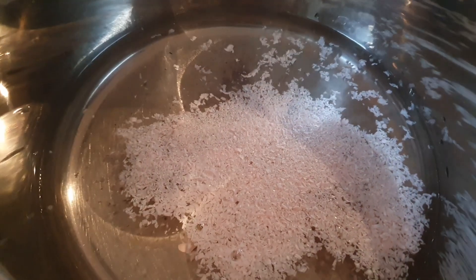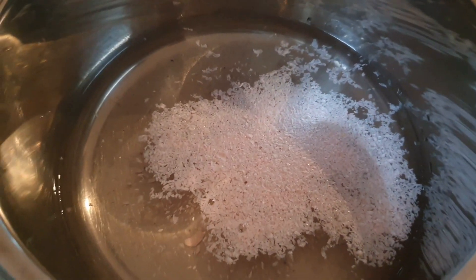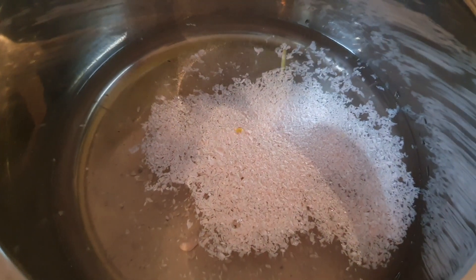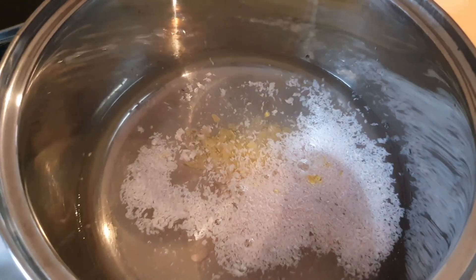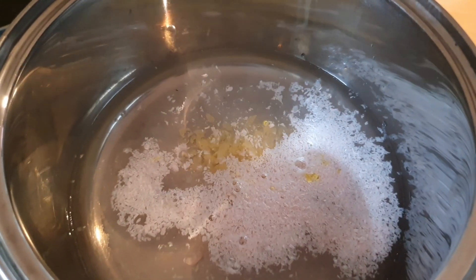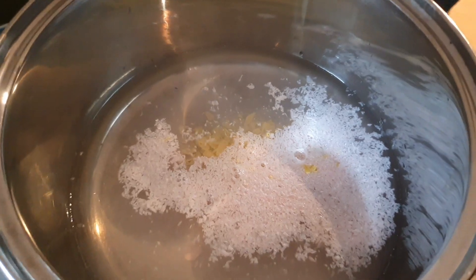We're going with a quarter of a cup of soap flakes — that's just a grated bar of cheap soap. I also add about a teaspoon of sulfur soap, because that gets rid of any skin problems.